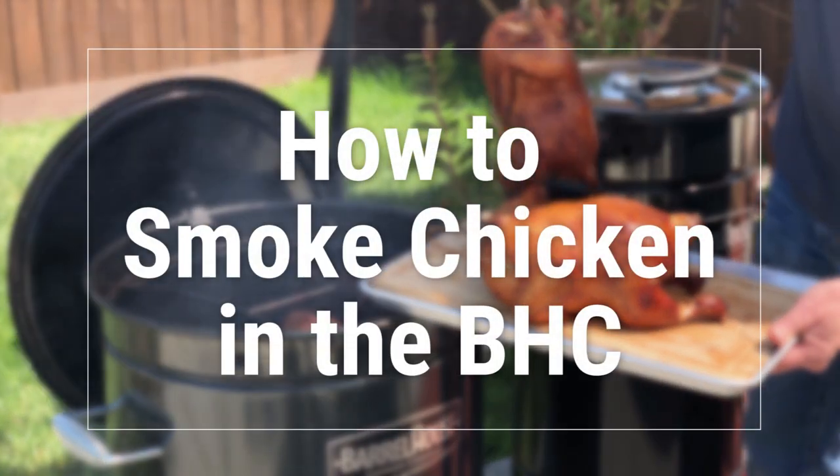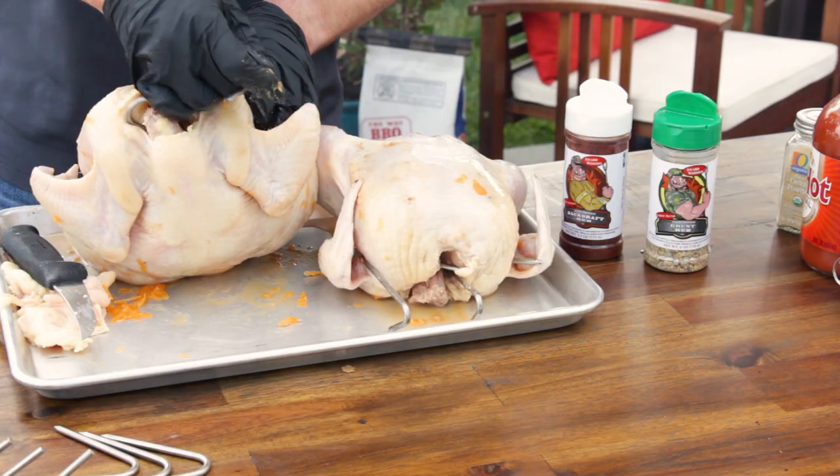Barrel House Cookers make some amazing chicken. The flavor and juiciness are truly second to none.